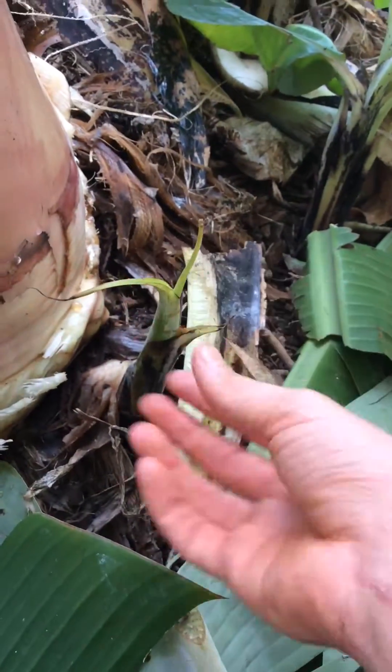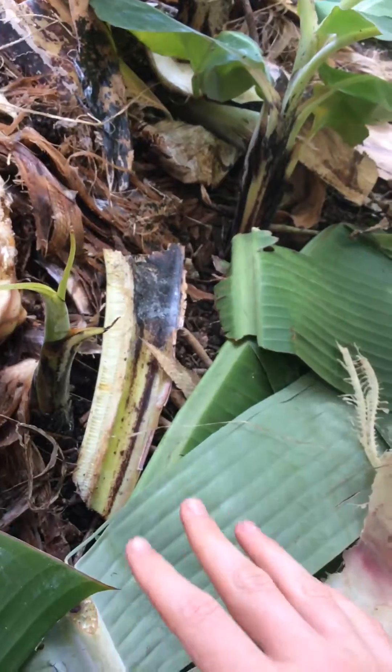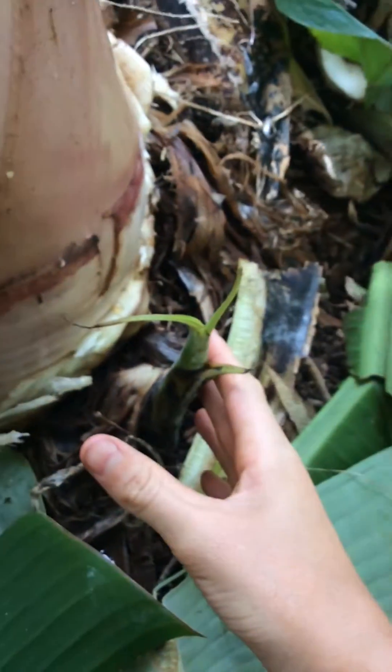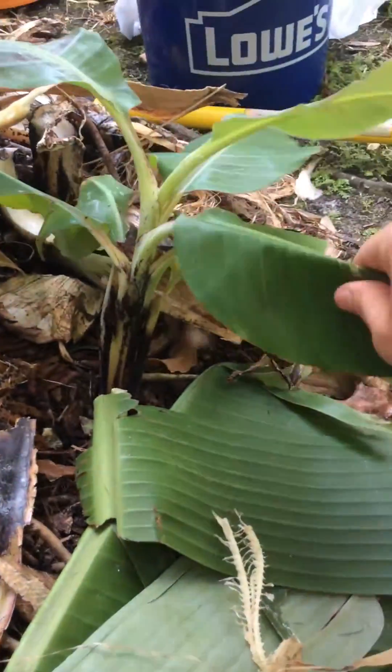And this is a sword sucker. You can see nice thin leaves, and when it has thin leaves, that means it's still getting nutrition from the mother plant. So it doesn't have to fend for itself. The water sucker has to fend for itself, and that's why it's so weak.